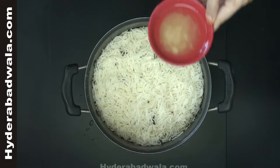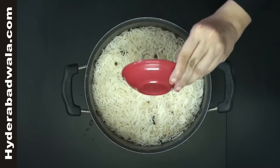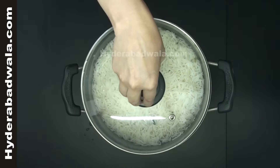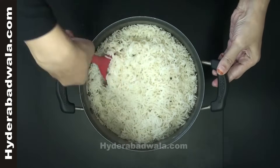Semi-cook the rice and drain the water. Add 2 tablespoons clarified butter or pure ghee. Close the lid and cook the rice until tender. Fluff the rice to remove the lumps and dish out.